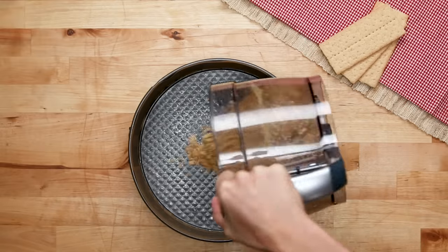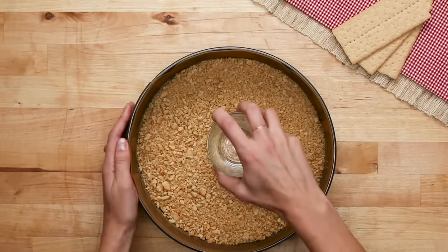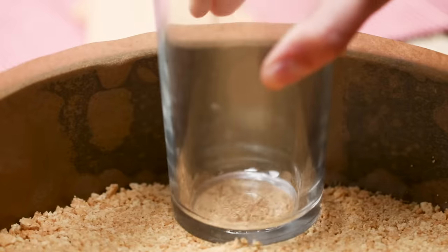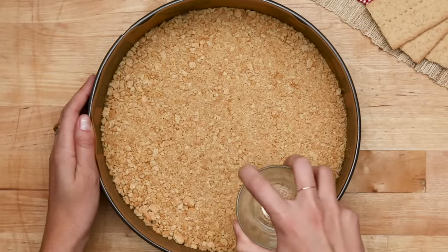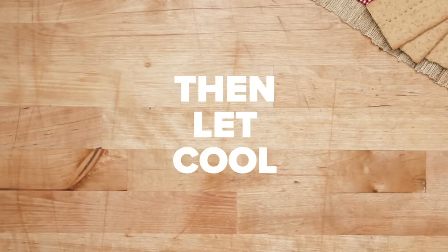We're going to do a bottom crust only, though some people like the crust on the sides — it's totally a matter of preference. Just use a flat surface to spread the graham cracker mixture into an even layer. Bake it for eight to ten minutes until it's golden brown, and let it cool as you prepare the filling.